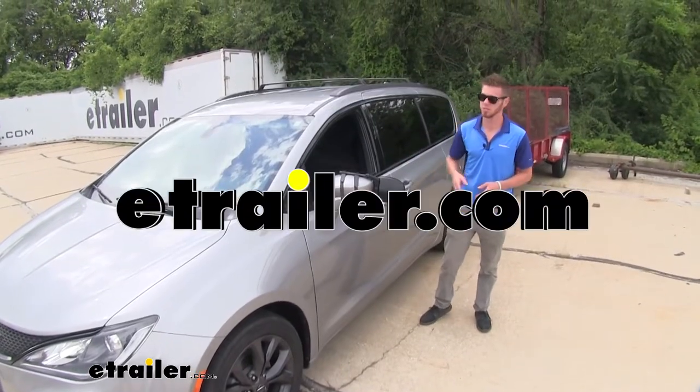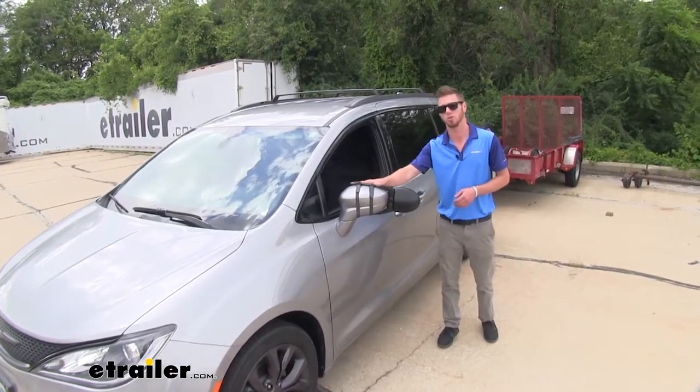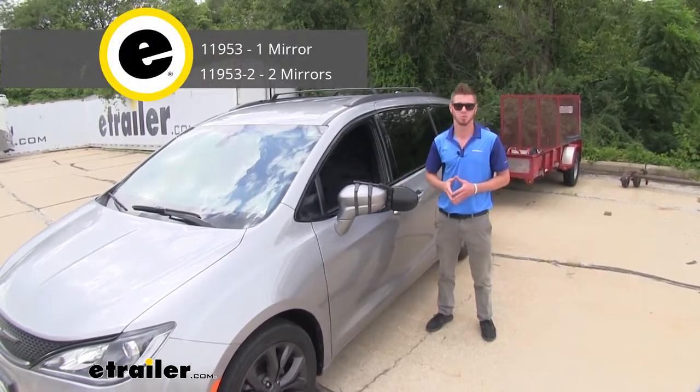Hi everyone, Adam with eTrailer.com. Today we're going to be taking a look at the CIPA Dual View towing mirror on our 2018 Chrysler Pacifica.